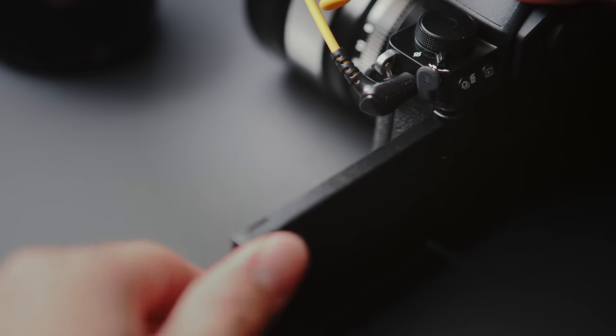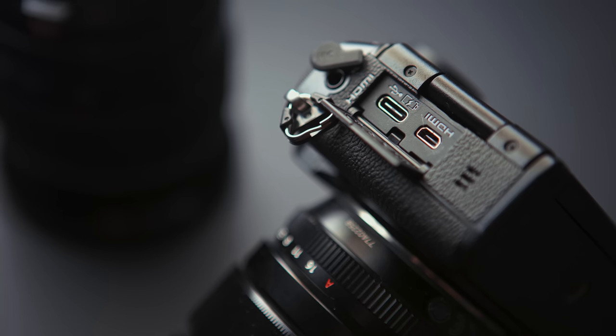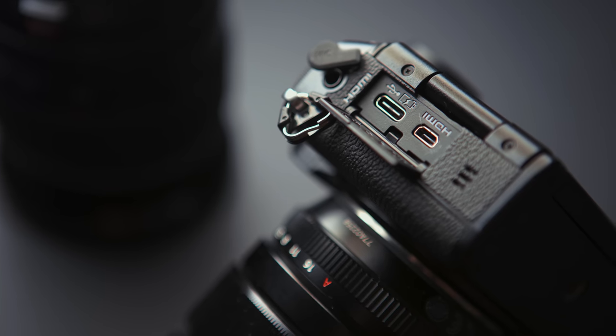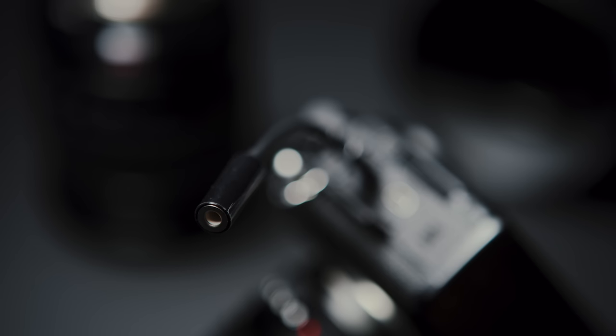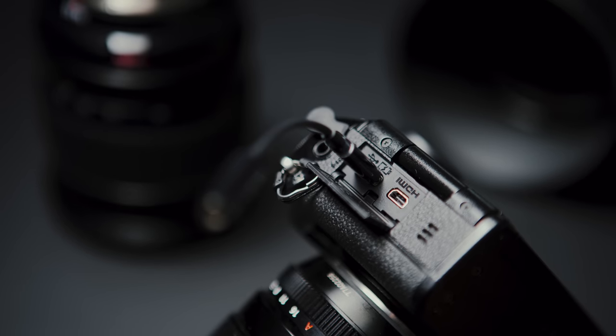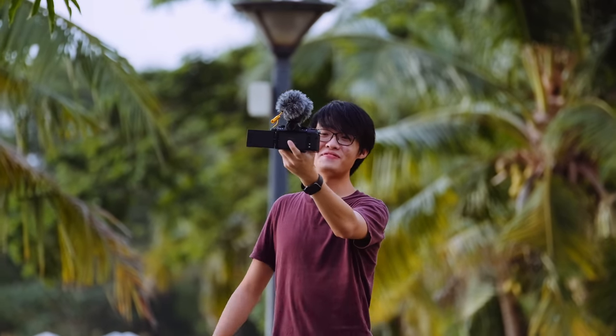The screen, like the X-T4, is a flip-out screen, and it also doesn't hit the mic input because it's placed just out of the way. Studying the ports — and there aren't a lot — you'll realize there is no headphone jack, but the camera does ship with a USB-C to headphone jack adapter, so if you want to monitor audio on the XS10 you'll do it through the USB-C port. Given this articulating screen plus the camera's small footprint and relatively lightweight, I'd say this is probably one of Fuji's best cameras for vlogging.